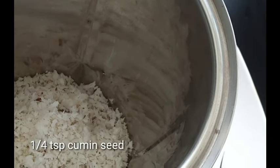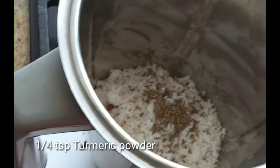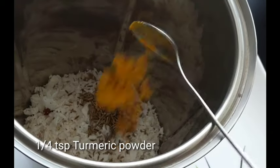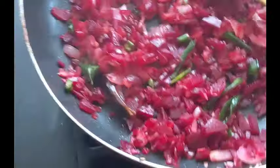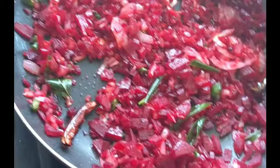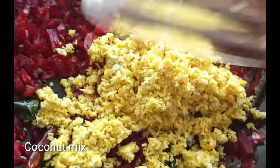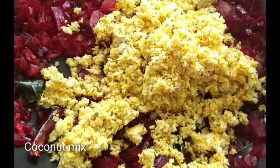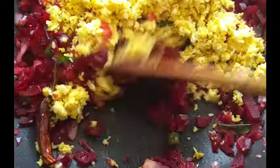Add 1 cup to mixi jar. Add 1 teaspoon of garlic. Put a little bit of salt in the pot.